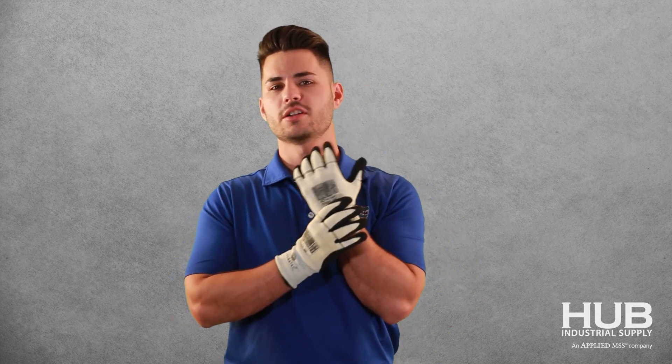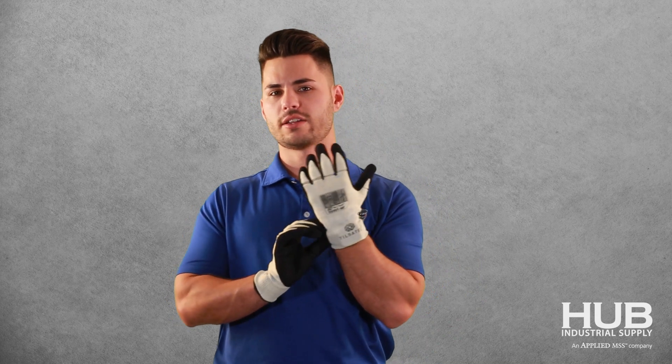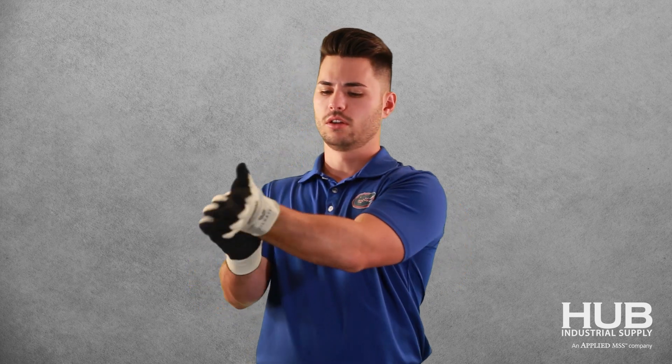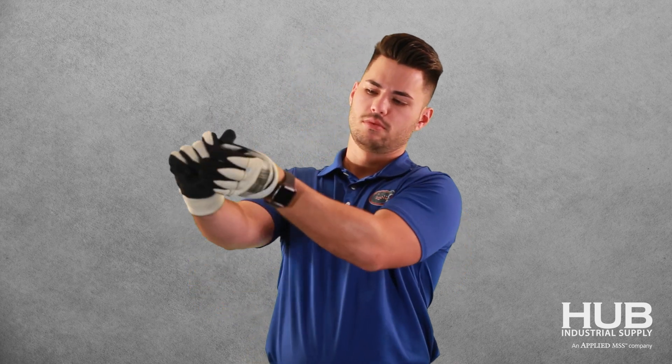The one difference about this glove is because they are perforated, you definitely want to take them off a certain way. You don't want to just pull them off like you normally would. Grab them from the bottom and roll them up.